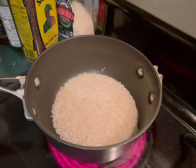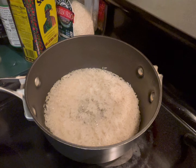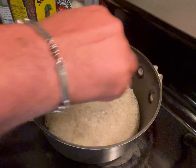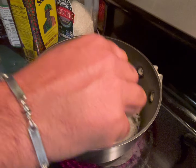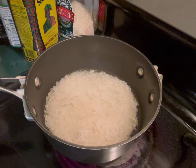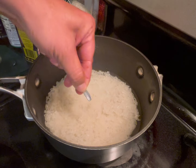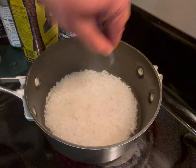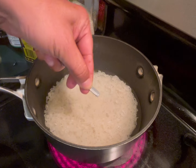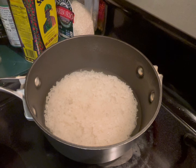I'm going to add about a cup and one quarter of water. Here's the trick: when you touch the top of the rice, it should be about half an inch — no more than an inch — above the rice.